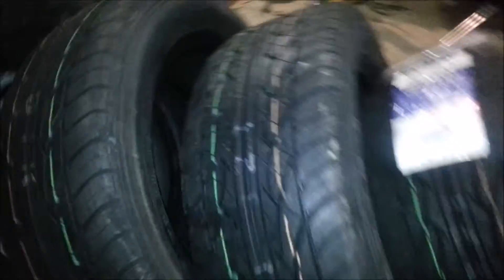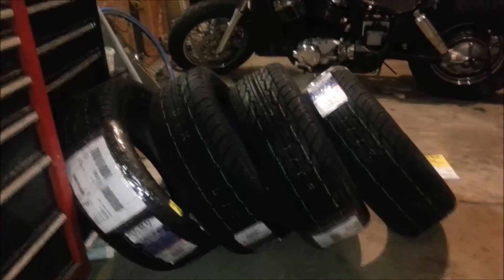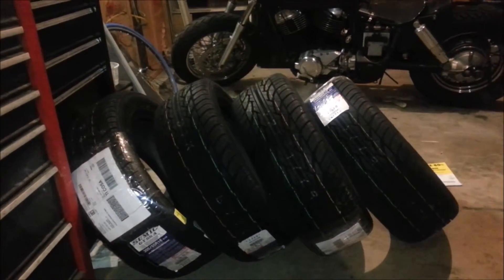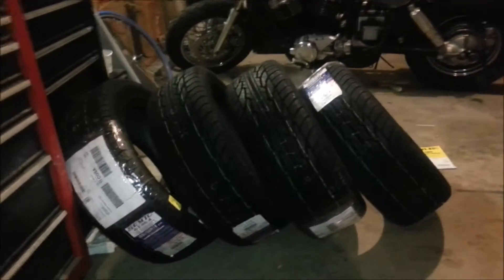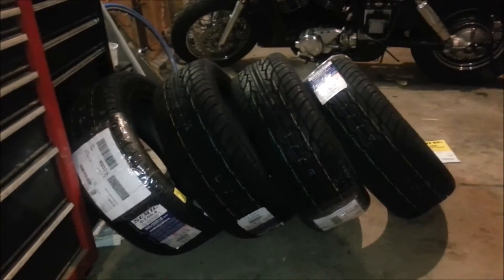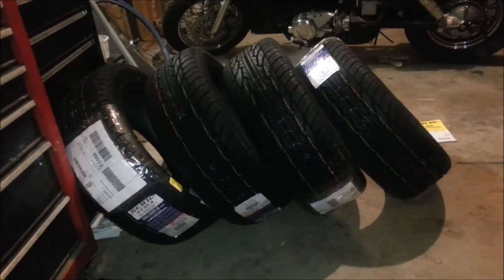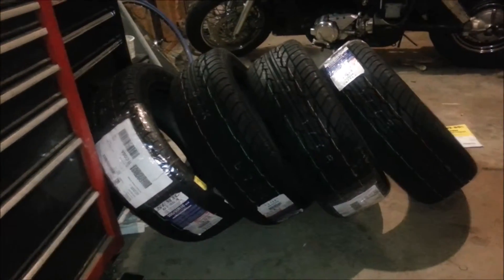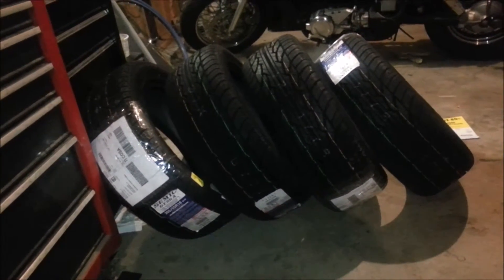I replaced the radiator and thermostat and it still overheats, so I've got to do the head gaskets on this one. It's going to be the exact same job as that '98 EJ25D that I did the head gaskets on. I'm going to be in a huge rush doing that head gasket work because I only have some time between semesters — I'm in school, I have a job, and I'm going to be working my ass off to get that done.